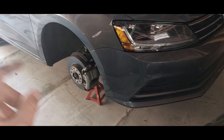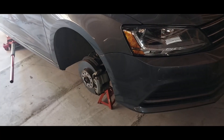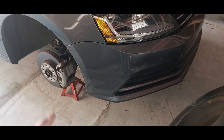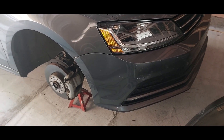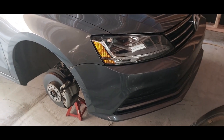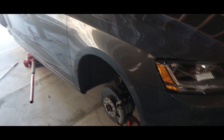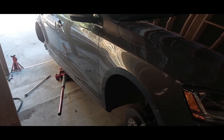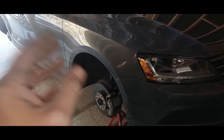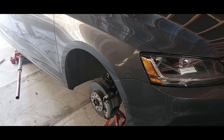Just in case you have a Jetta and you want to know, the torque on the lug nuts is 88 pounds of torque. And when I torque them down and the torque wrench goes pop, I go just a hair more — that's me. You do what you need to do to get your tires mounted. But alright guys, thanks for watching Cobra Vids. We're going to wrap this up and get my wife back on the road. Until next time guys, stay safe, ride free. We'll see you on the next one. Take it easy.